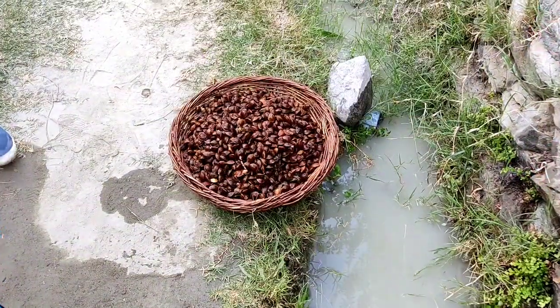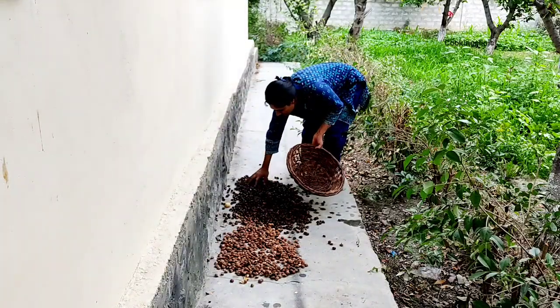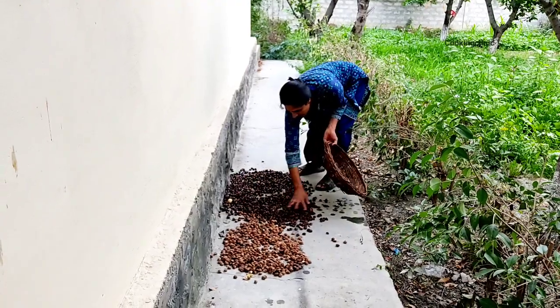When we are done with the cleaning process, we will put the apricot kernels somewhere so that they get dried up before storing them.